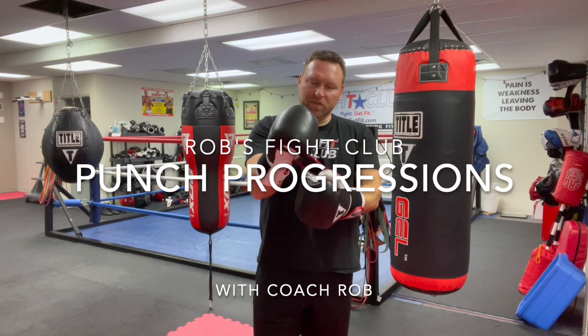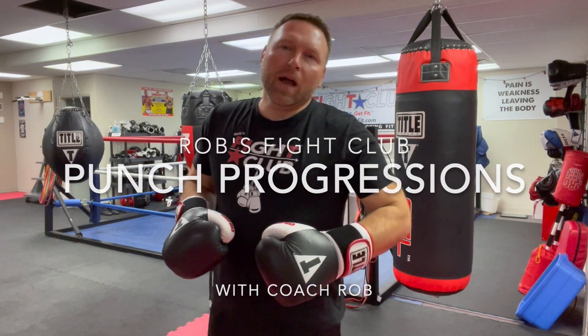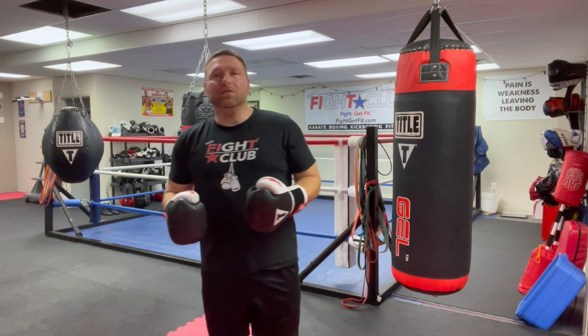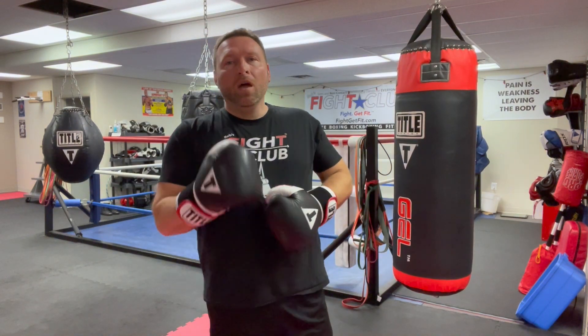Hey, what's going on everybody? It's Coach Rob in case you don't know who I am, here at Rob's Fight Club. It's Christmas Eve and we're doing a few videos. We just finished a little class and we're getting ready — everybody's getting ready for the holidays — but I thought I'd throw together a couple videos real quick before I head out for the day.